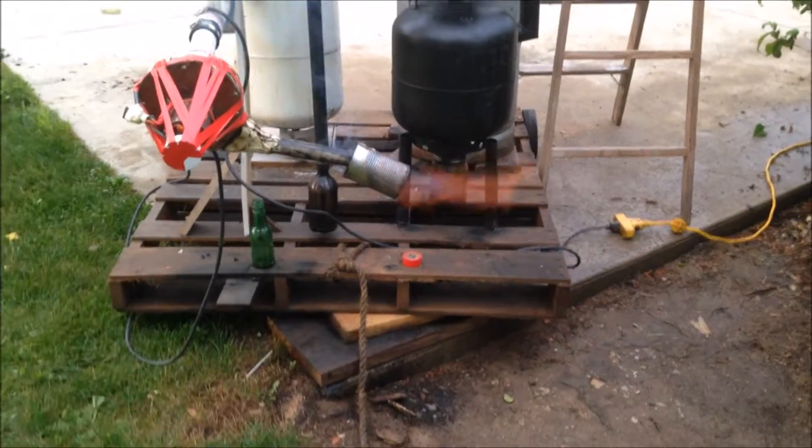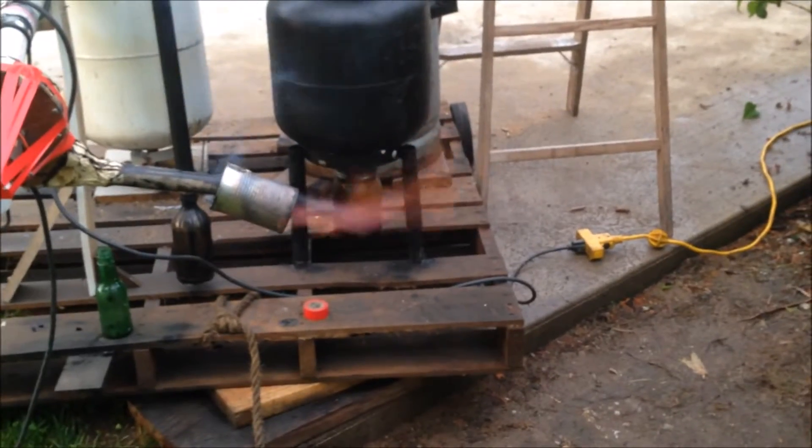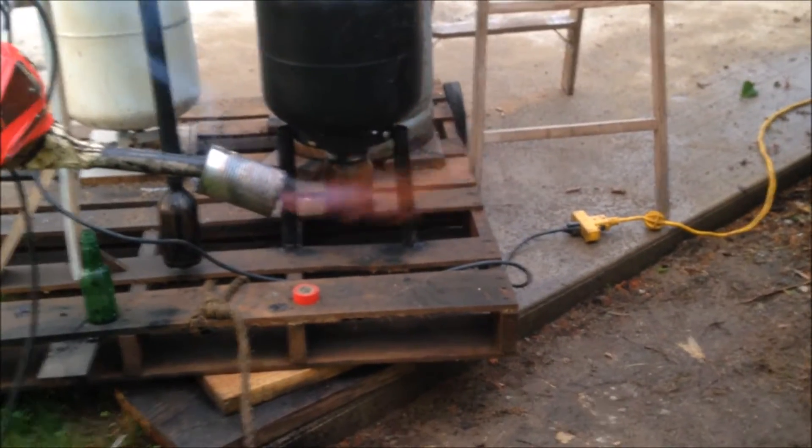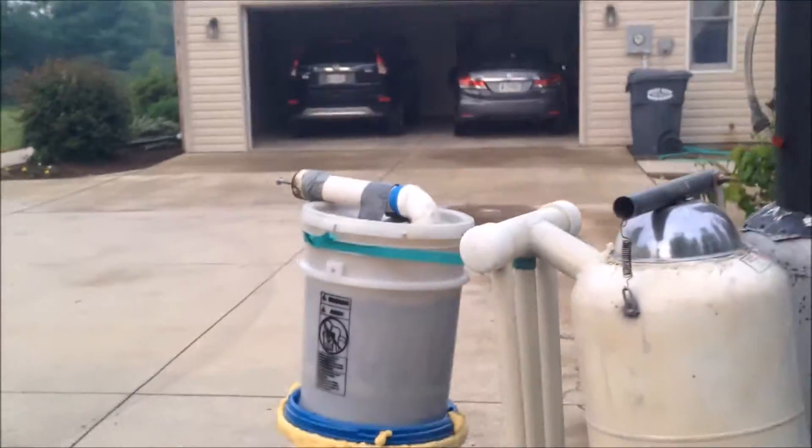All right guys, we have ignition down here. It's a bluish orange flame — an orange flame with a blue center. I'm going to take this blower and move it over to make it go through the filters.